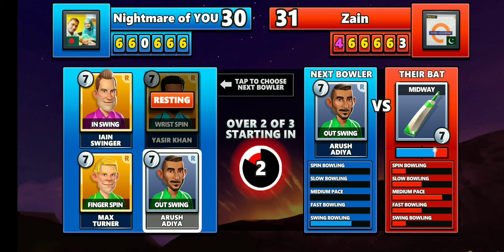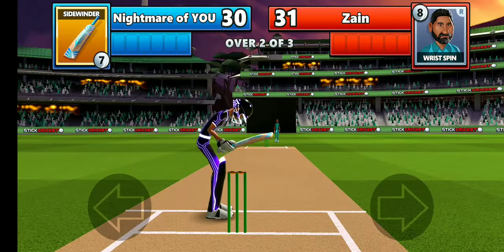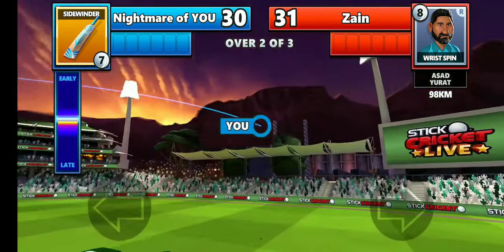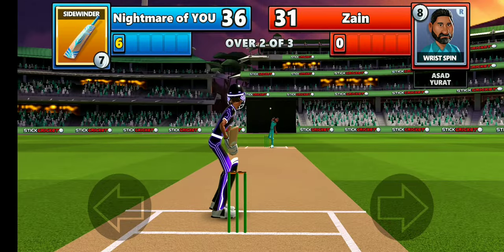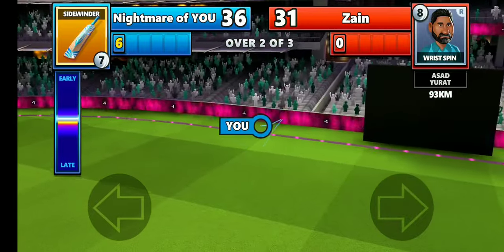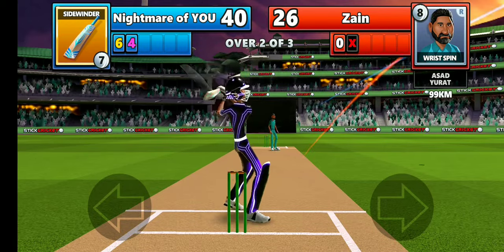I have two bowlers: out-swing and in-swing. I'm going to try out-swing first. He chose wrist spin against me — it's going to be a good contest. He missed it — and I got his wicket! Just like I said, he's good with spin, so I should not give any other spinners to bowl at him.